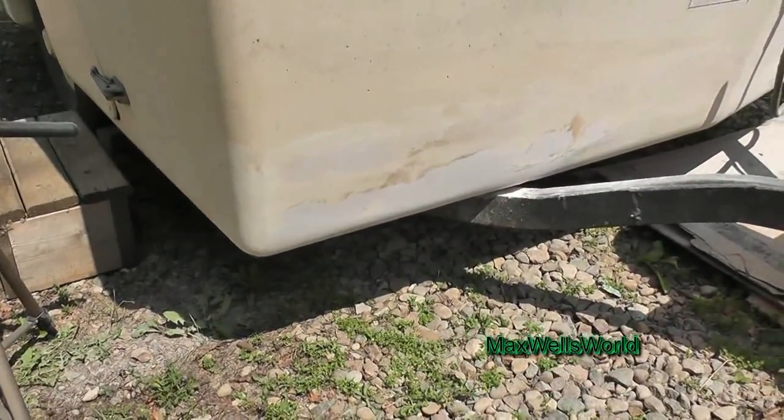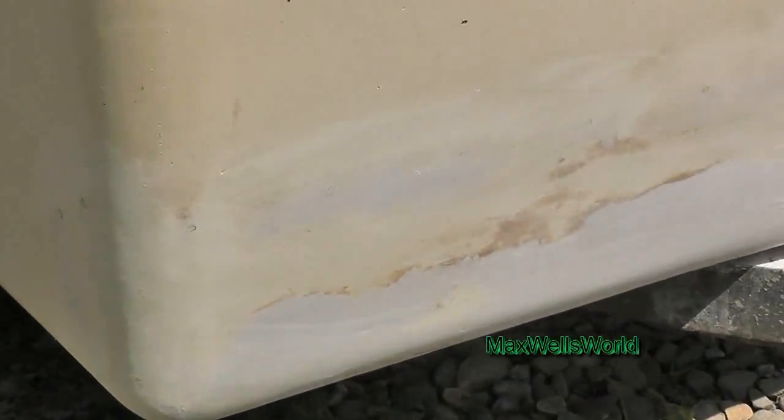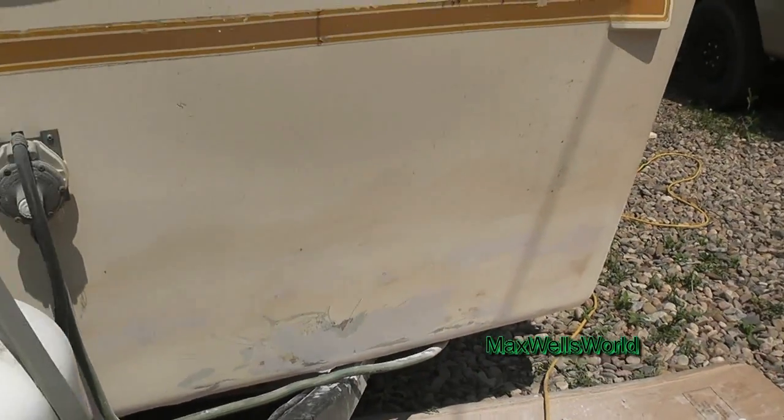Well guys, there we go — got the sanding done. Of course I'm not 100% sure whether I'm going to go over it a second time for a second fill and a second sand, or if I'm just going to call it good. So of course let's remove all the dust and everything and we'll see what we got.